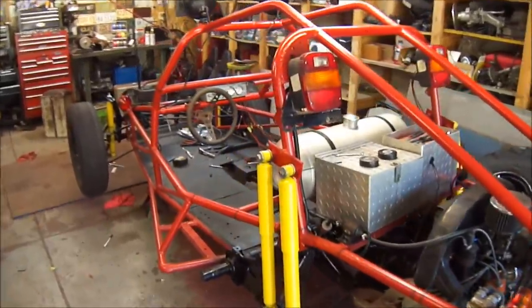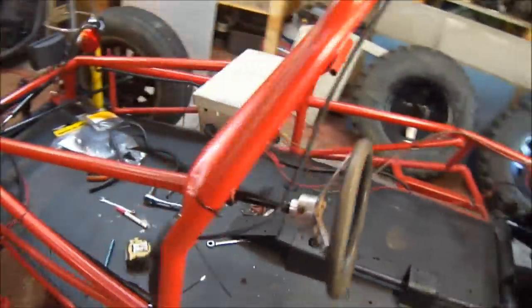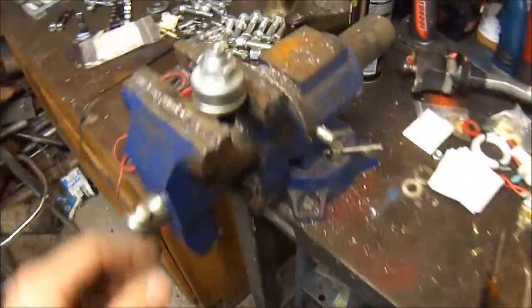All right guys, getting a little bit done on the sand rail here and there. Got it all wired up and everything. I'll give you an update on this in my next video, but I ran across a little issue here I want to talk to you guys about.